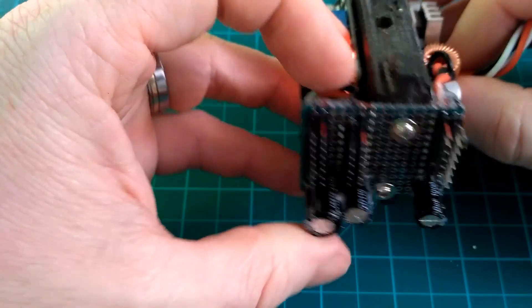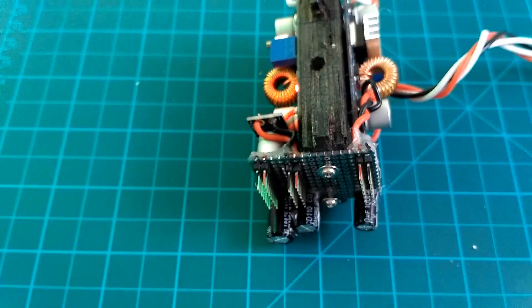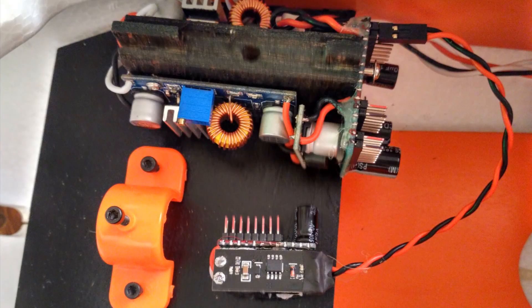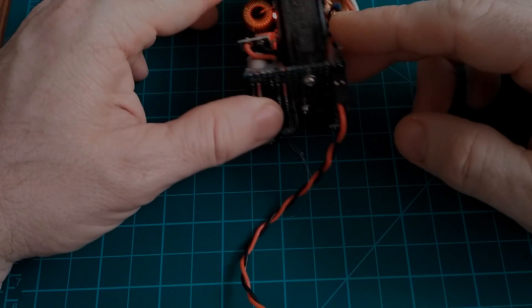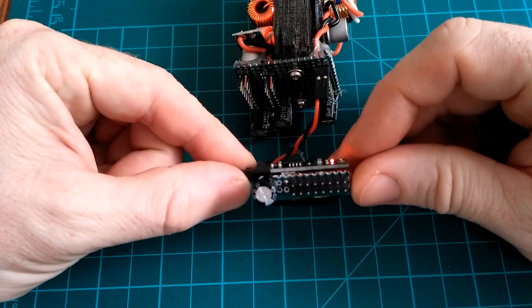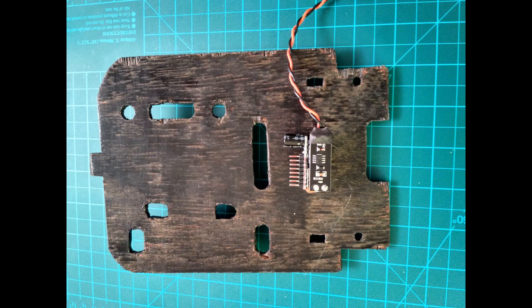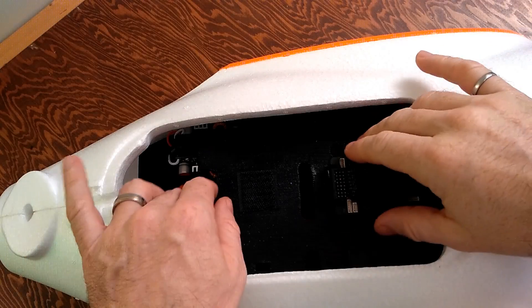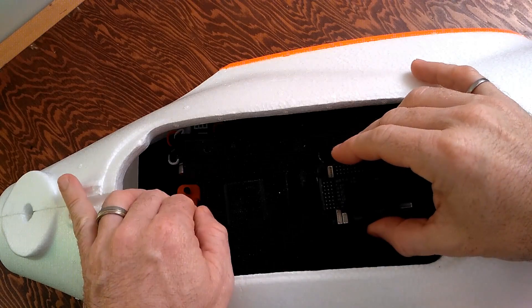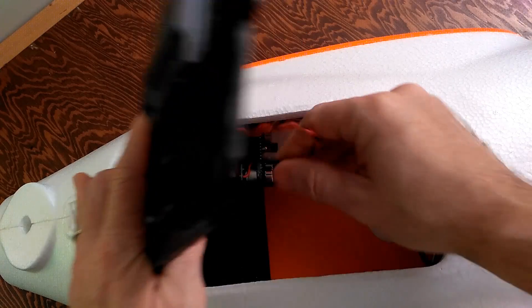I added 1000-microfarad capacitors to the opposite end of each rail from where they are supplied, to help eliminate voltage fluctuations due to changes in load, and marked the polarity of the pins with a sharpie to ensure I don't hook things up wrong later. Because everything that needed filtered 5 volts is on the electronics tray, I built a smaller daughter board for the LC filter and rail and attached it to the underside of the tray. This will provide power to everything on the tray and serve as a backup to the BEC for the APM. It also means a single connection can be removed to get the tray out of the plane instead of one to each component.